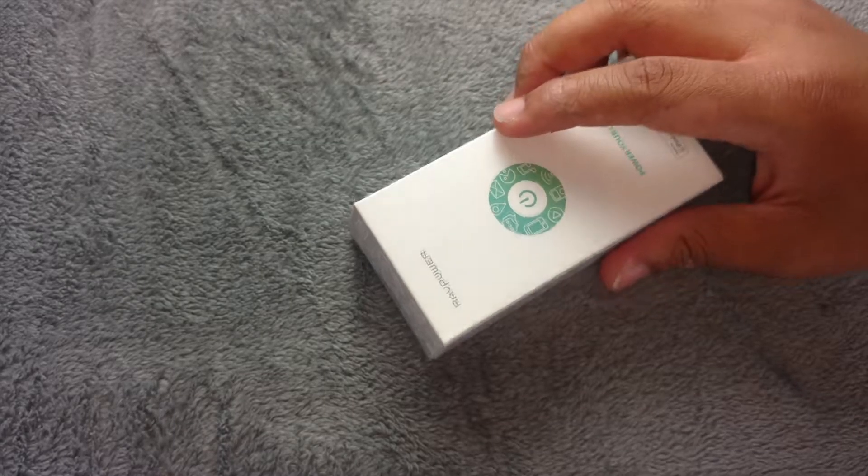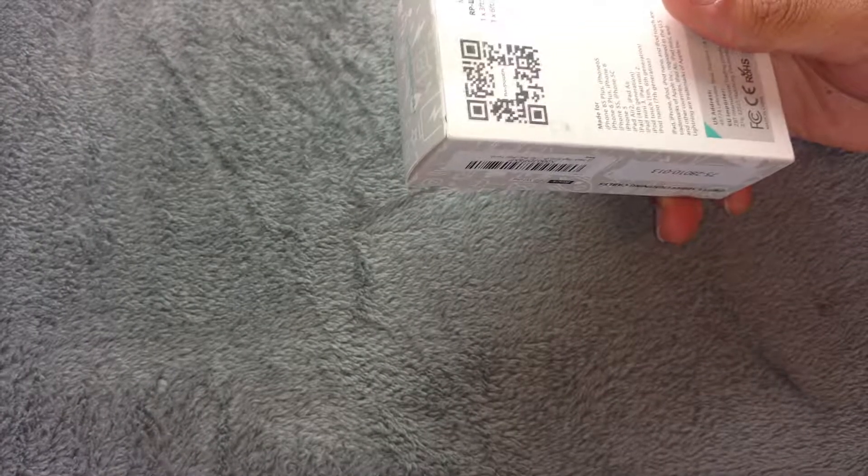Hi guys, this is TechSwerve and in this video I'm going to be unboxing the Unita L-Series Lightning Cables from Raft Power.